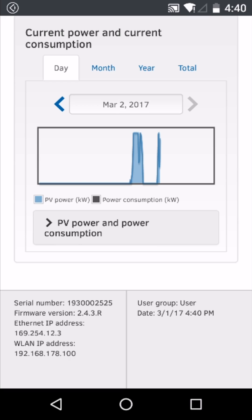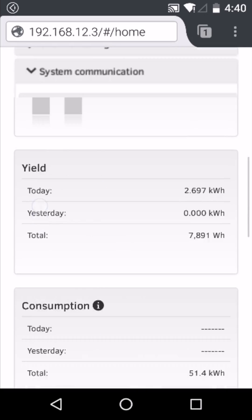You can now register the system on Sunny Portal or Sunny Places to access other features and monitoring capabilities.